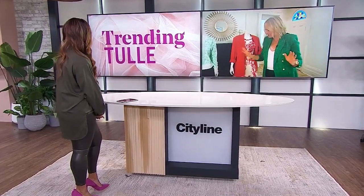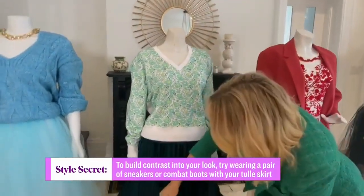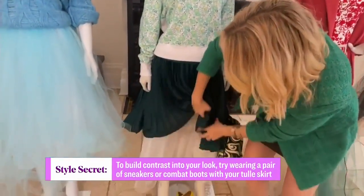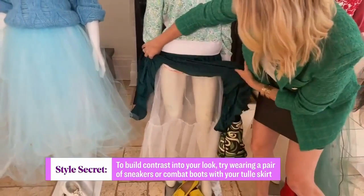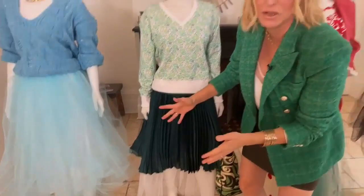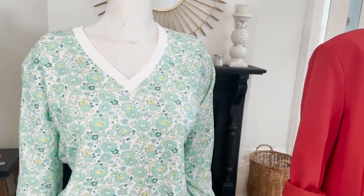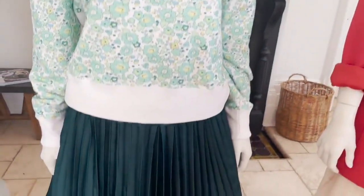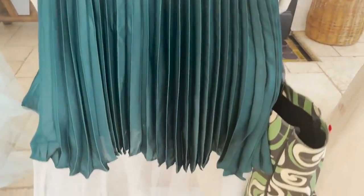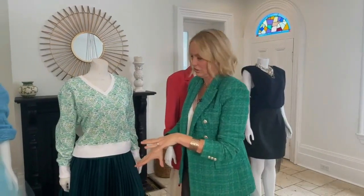This next look is another vintage find. I thrifted a tulle petticoat years ago, and it's basically something you keep in your closet all the time and just put it under any existing skirt. I've styled it with a sweatshirt from Preloved and little loafers — that sort of athleisure, comfortable wear with the tulle. Super cute.